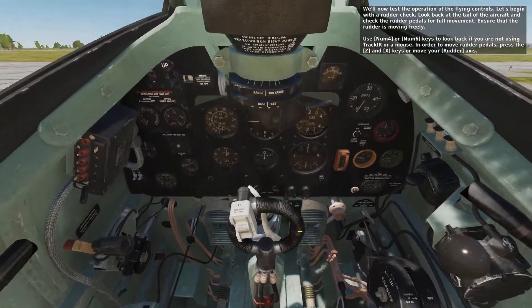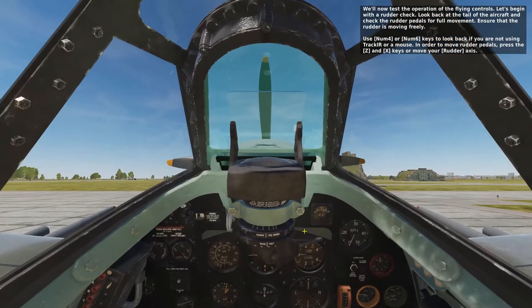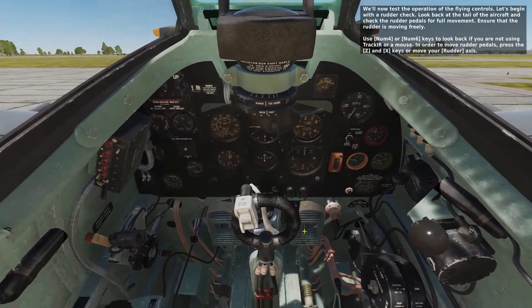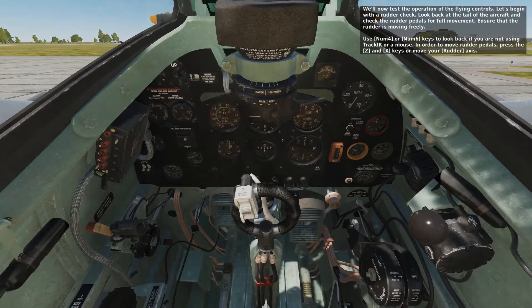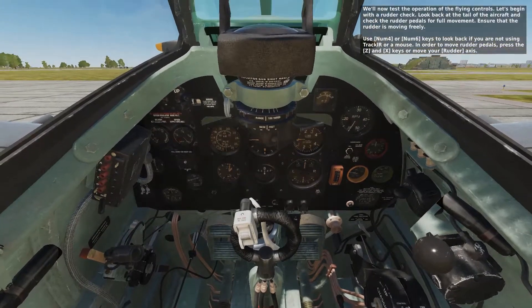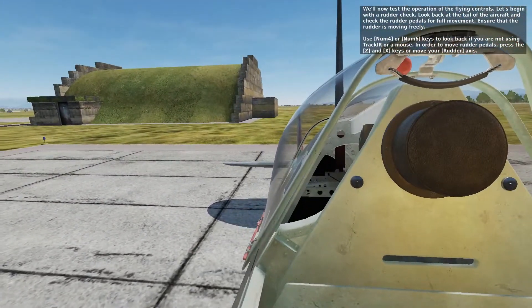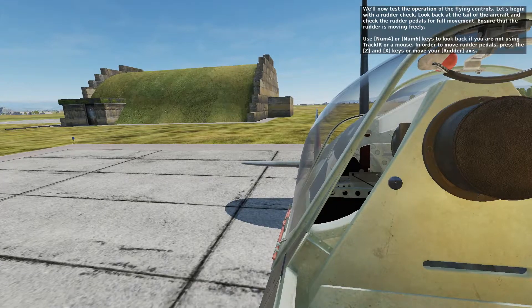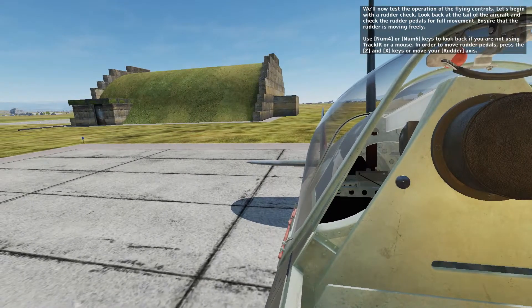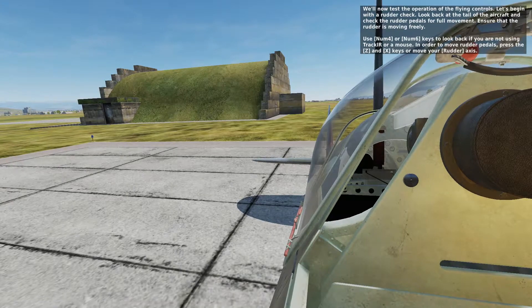We'll now test the operation of the flying controls. Let's begin with a rudder check. Look back at the tail of the aircraft and check the rudder pedals for full movement, ensuring that the rudder is moving freely. Use Num4 or Num6 keys to look back if you're not using TrackIR or a mouse. Press Z and X keys or move your rudder axis to move the rudder pedals.